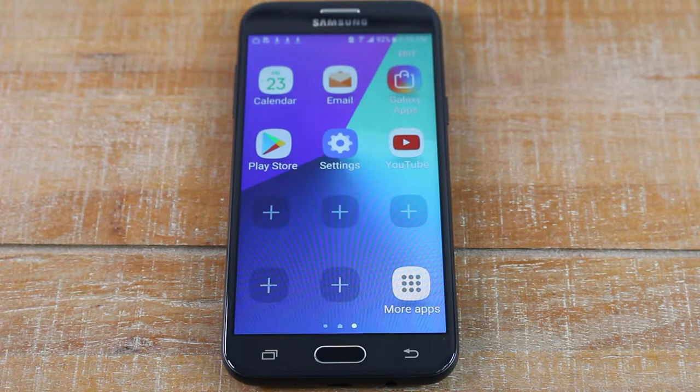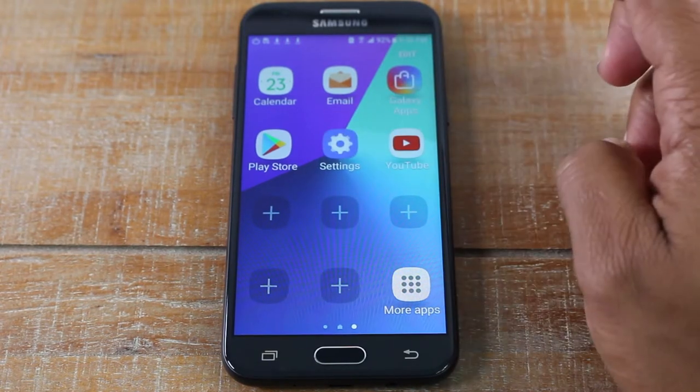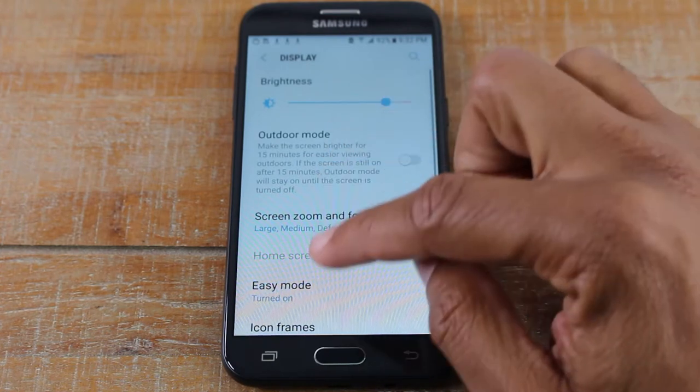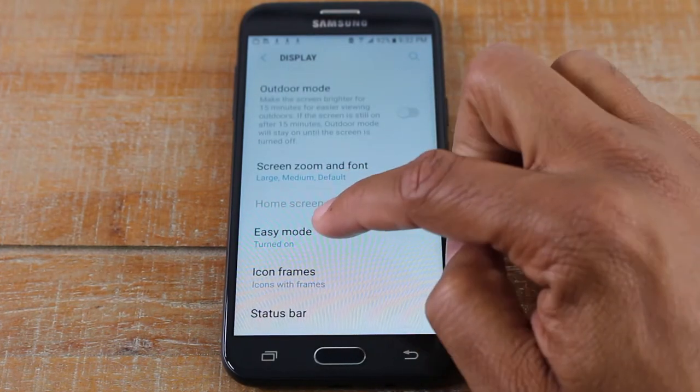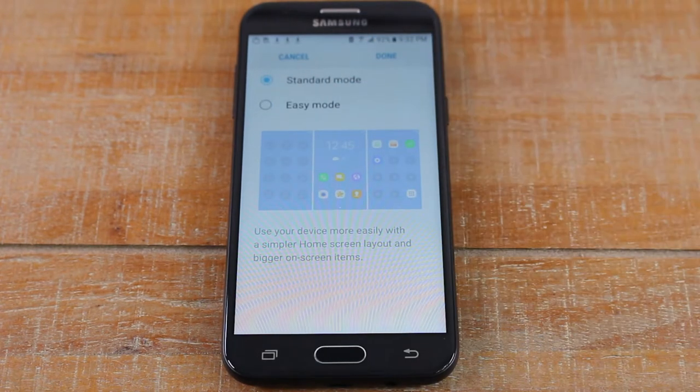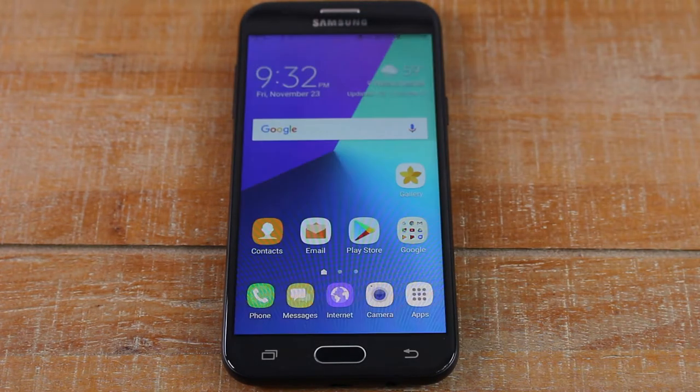That's it guys. Now if you want to take the phone out of easy mode, go to settings, then display, then easy mode again, and go back to standard mode and hit done. This will undo what you just did and put it back into the regular mode.